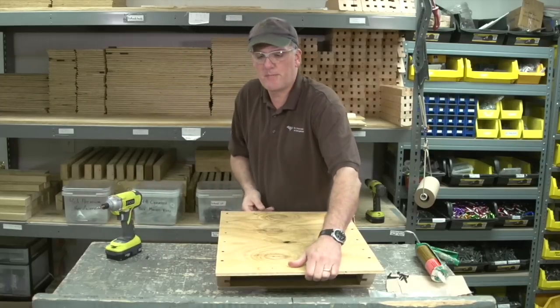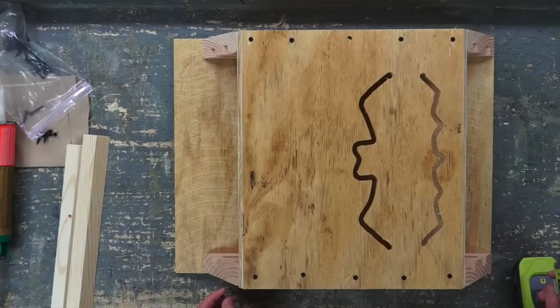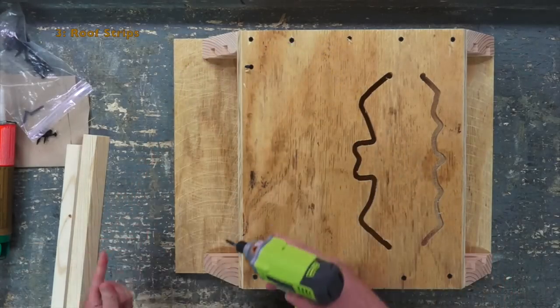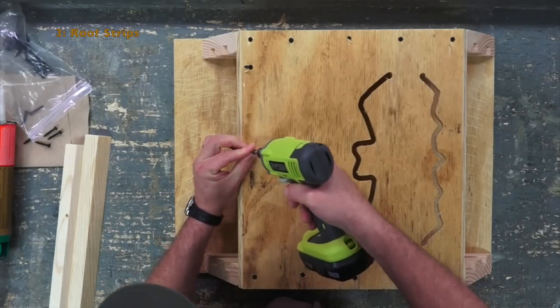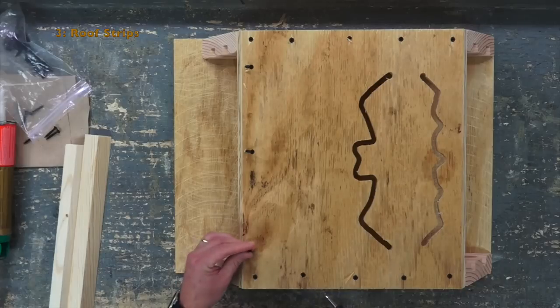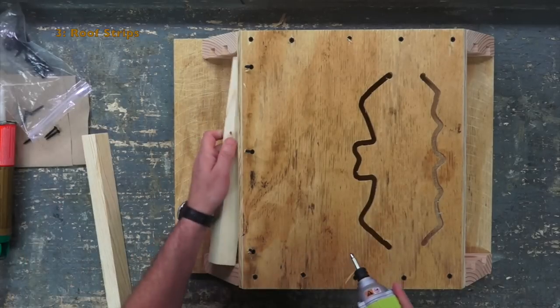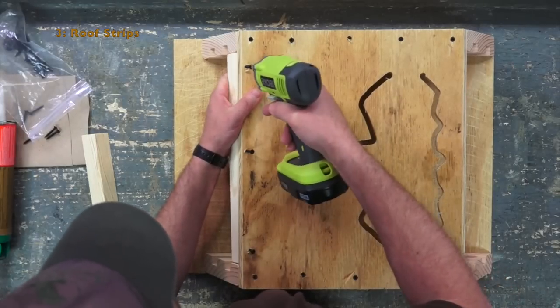Next we're going to flip the box over and install the roof strips. Start three screws about one-quarter inch down from the top and angle them similar to the roof. Then line up the roof strip just a hair below the lip. Finish setting the screws keeping the strip as even as possible, and set the middle screw last.